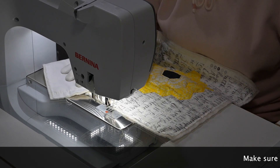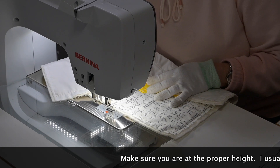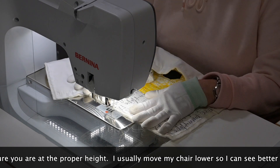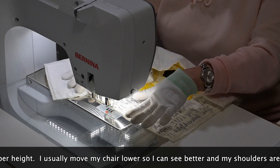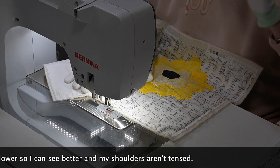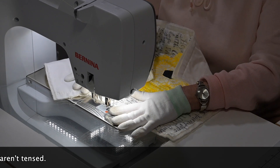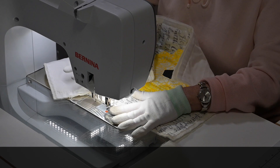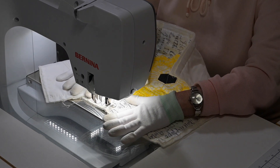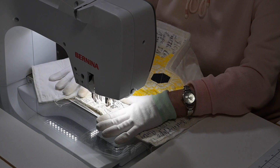The last thing I do — and one of the most important things — is I put my chair down just a wee tiny bit. I put it down so that it's comfortable for me and I can see well. I do not have a stitch regulator; I can't use them very well, so I just regulate myself. But I regulate better when the chair is a little lower and I can just nicely move my arms. It doesn't tire my shoulders out as much.